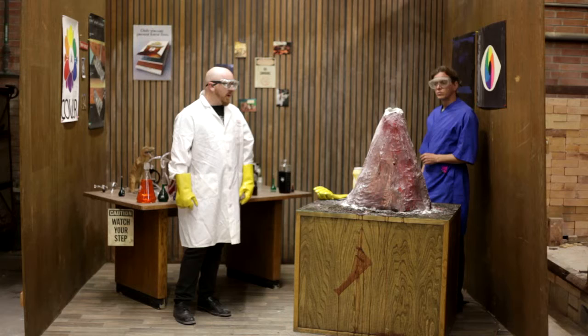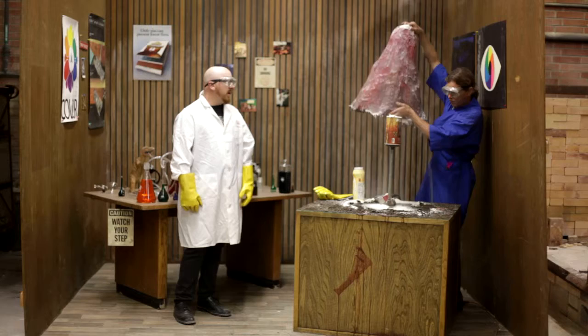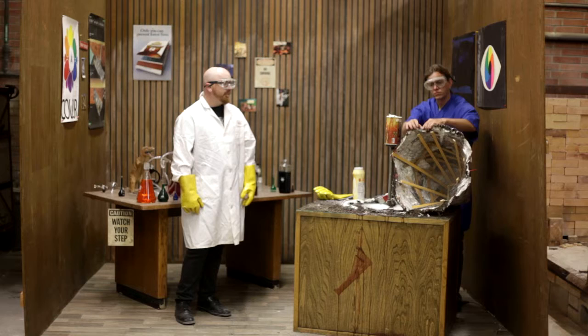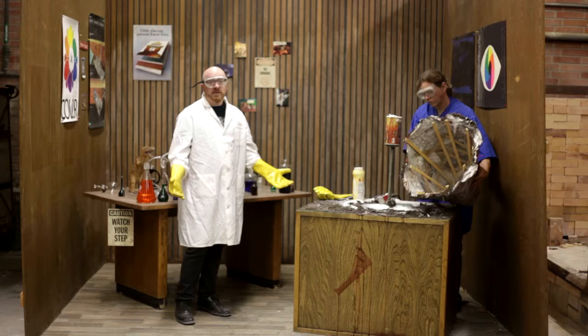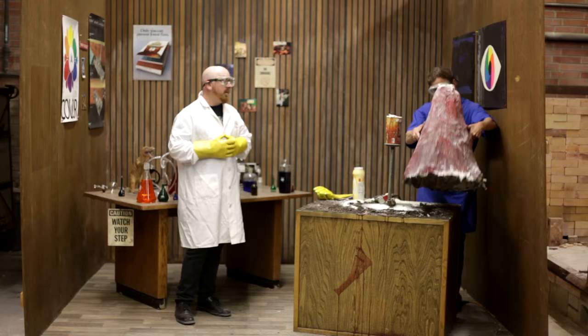The basic construction of the volcano is your classic science fair volcano. We made a wooden skeletal structure with chicken wire and covered it in paper mache. We used the student newspaper here at the university because they're in no short supply. Then we used some tempera paint and painted that, and there you go.